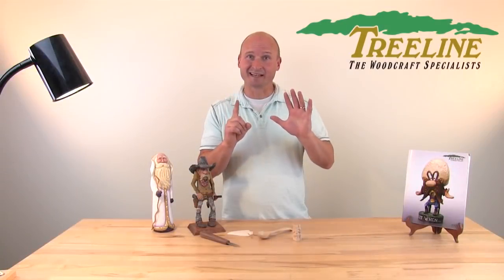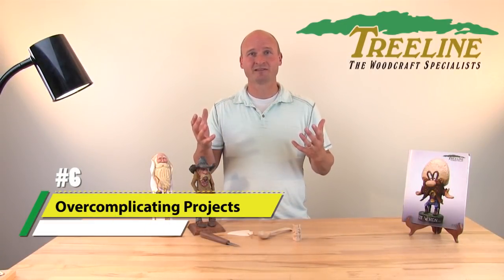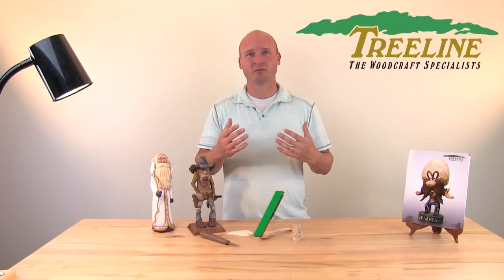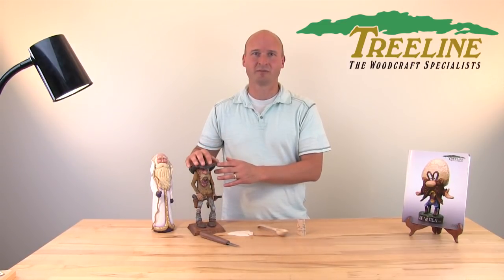Number six: don't try too complicated projects too soon. Sometimes people see incredible carvings at shows or online and want to try those as some of their first projects, and soon find out it's just over their head right now. Start simple. There are a lot of basic whittling-type projects out there that will build the skills to help you tackle more complicated projects down the road.